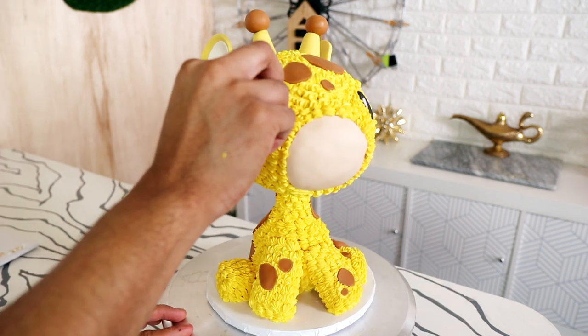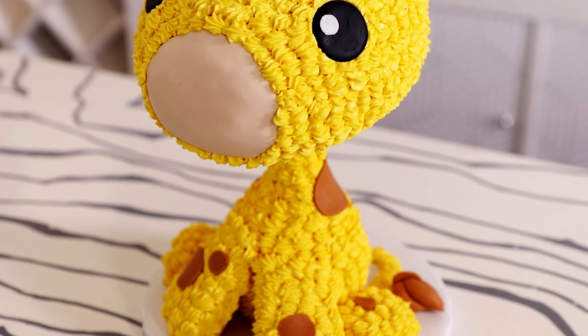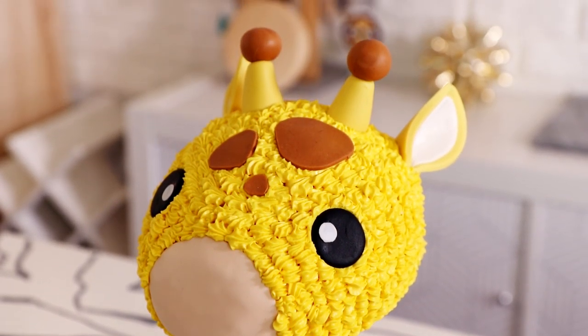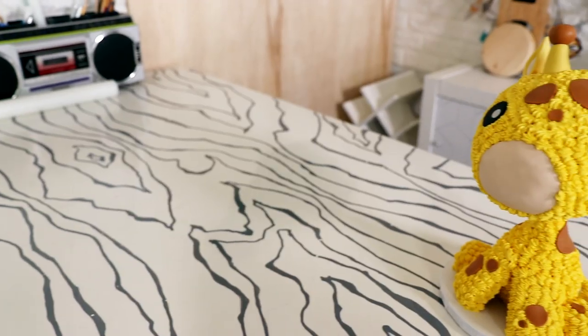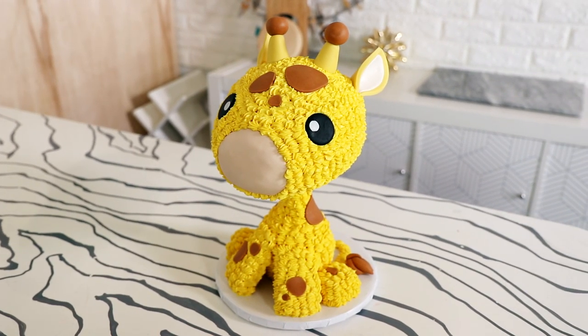Voila — Pablo the giraffe is complete! Wow, I'm impressed. He looks cute, super cute. Pablo is one of many animals that I'll be creating this year, and I'm curious — what animal would you like to see me make next? I've got a sloth coming because you guys already asked for it, so don't write sloth.